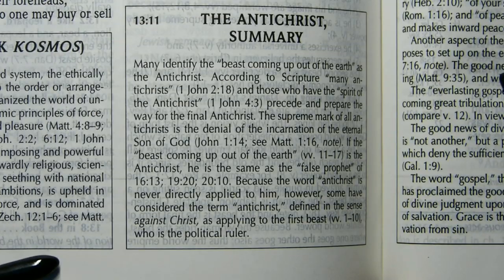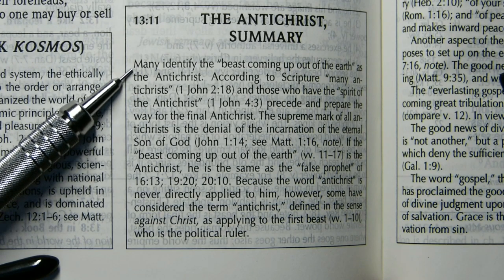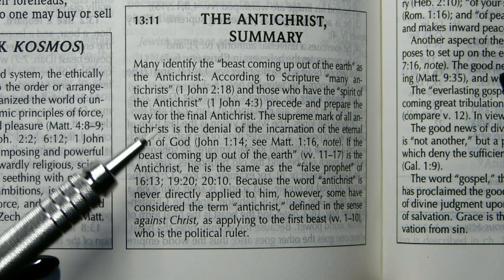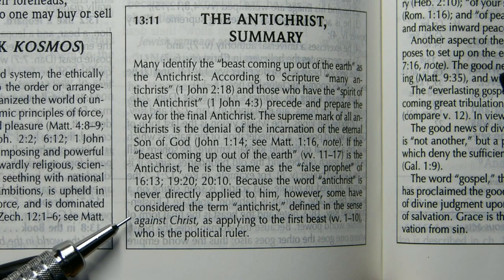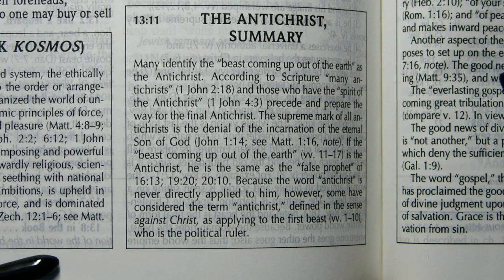For our final note, we'll look at this one here on Revelation 13:11, which has to do with the Antichrist. I just want to point out that it's not altogether certain in terms of who the Antichrist is. It says many identify the beast coming out of the earth as the Antichrist — this would be the false prophet. But they say Antichrist is never directly referred to him, and some consider the term Antichrist as applying to the first beast, who is the political ruler — the beast from the sea. I think it's this later view in the note that's much more common today.